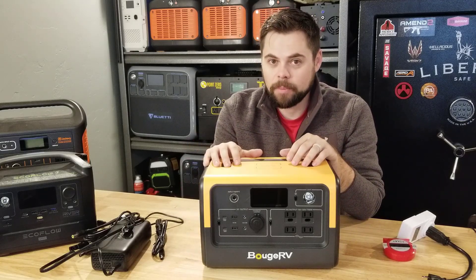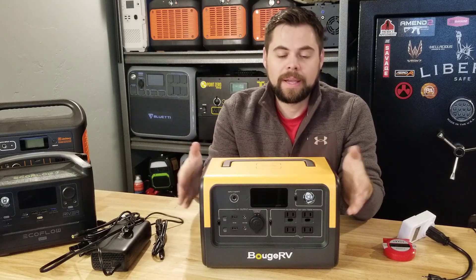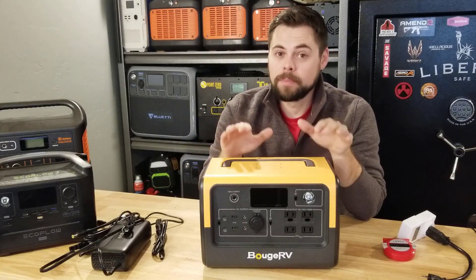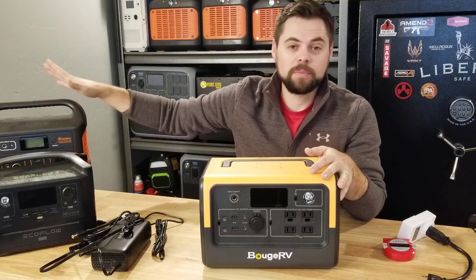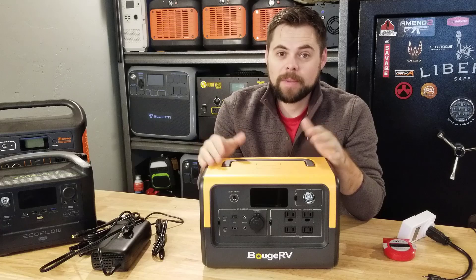The biggest thing I want to do first is get this through a power test — I want to see how much power this can output for how long. It's a 700 watt pure sine wave inverter and has 716 watt hours of LiFePO4 batteries. The LiFePO4 lasts much longer than lithium NMC but is generally much heavier, so these other units use lithium NMC — less cycles but lighter. This unit is rated at 3,000 cycles, so just for that alone it may be worth considering.